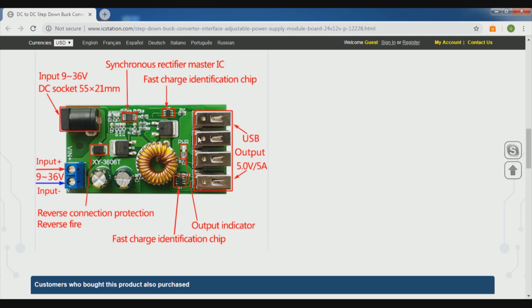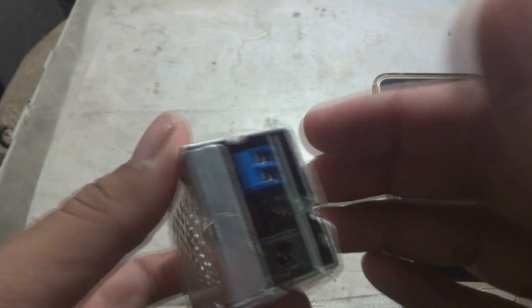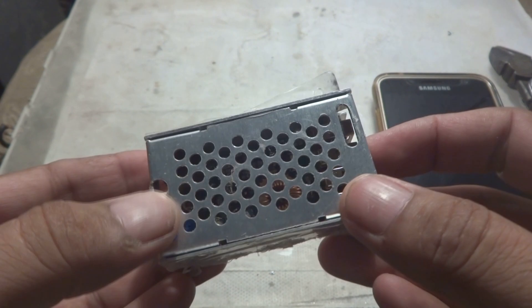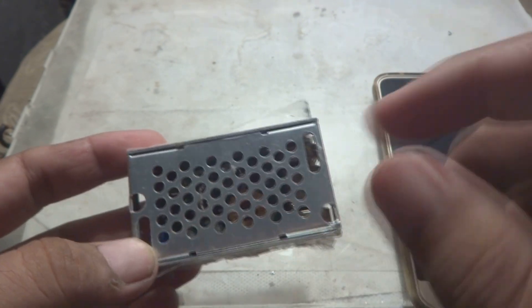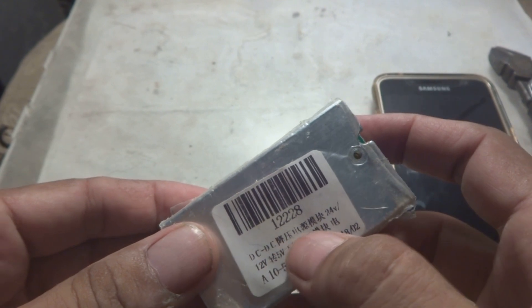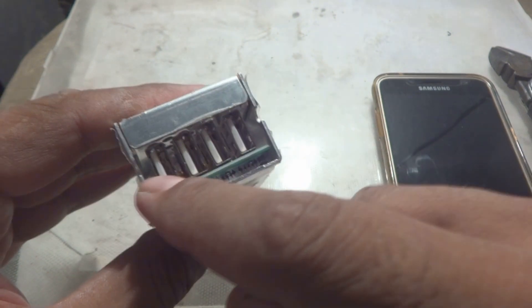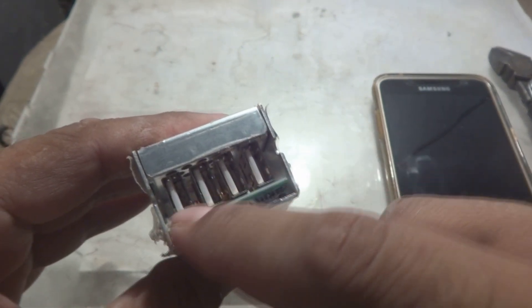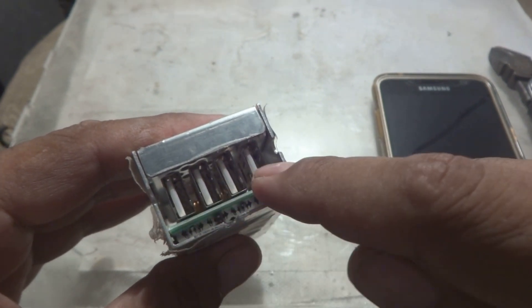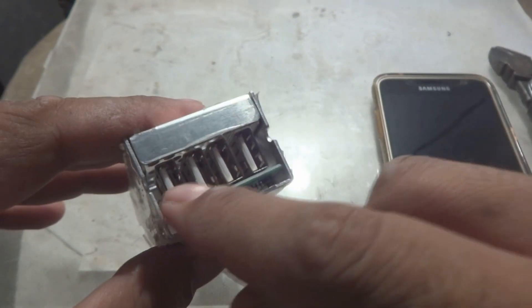We are going to demonstrate this module practically in this video. Here is the charging unit from IC Station — a very useful item. It is a robust switching power supply that takes DC 12V to 24V input and gives output through 4 USB ports, standard 2.0 or 3.0, for charging your mobile phones.